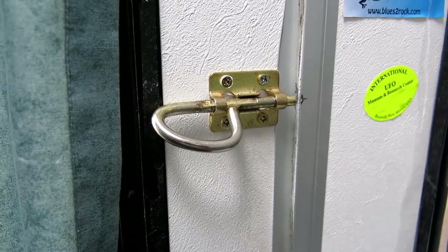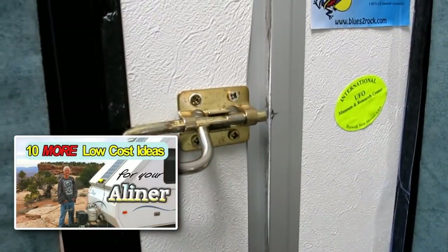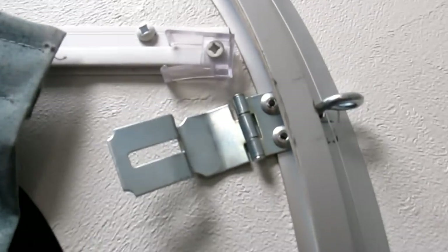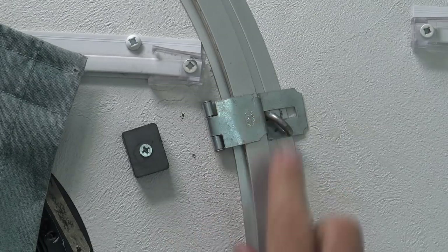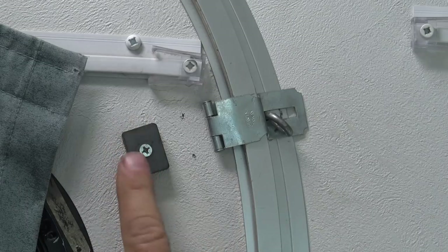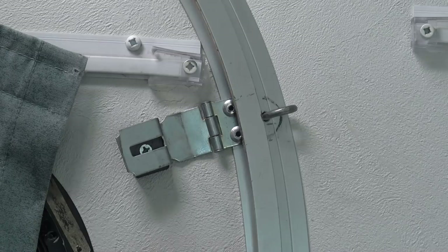Remember that useless door latch I despised in part two of my low cost ideas video? I replaced it with a better latch that has never let me down. But I did change one thing: I added a couple of magnets to hold it in place when not in use. That prevents the latch from marring the door when the trailer is down.